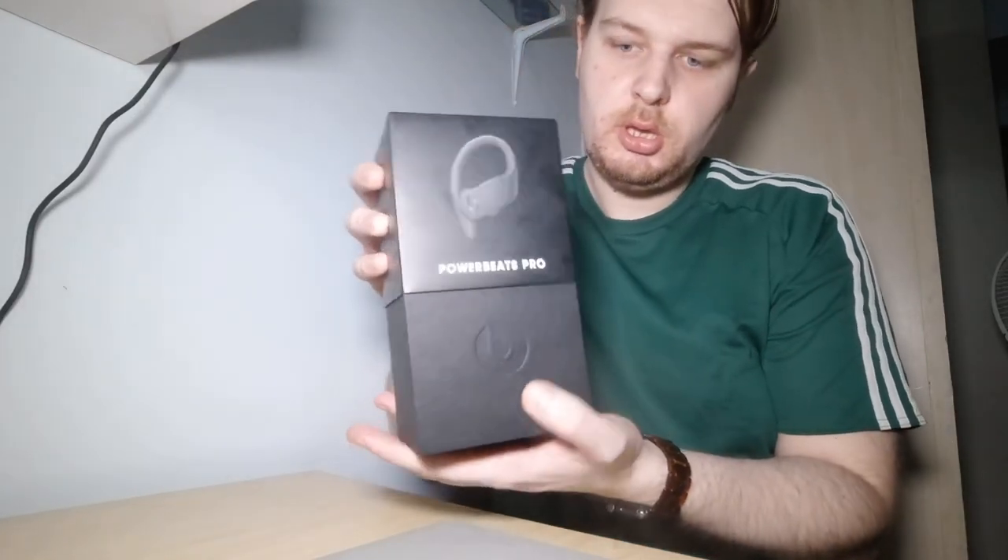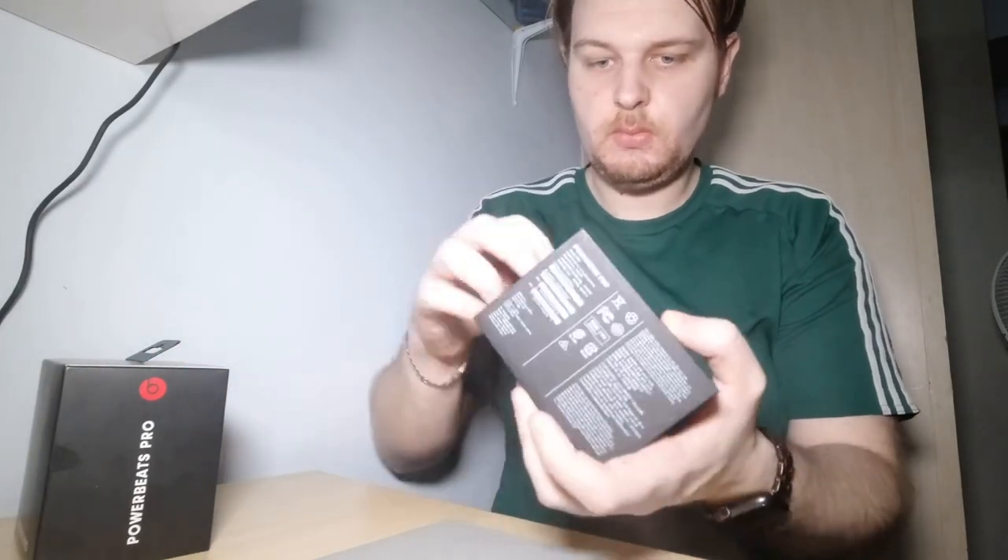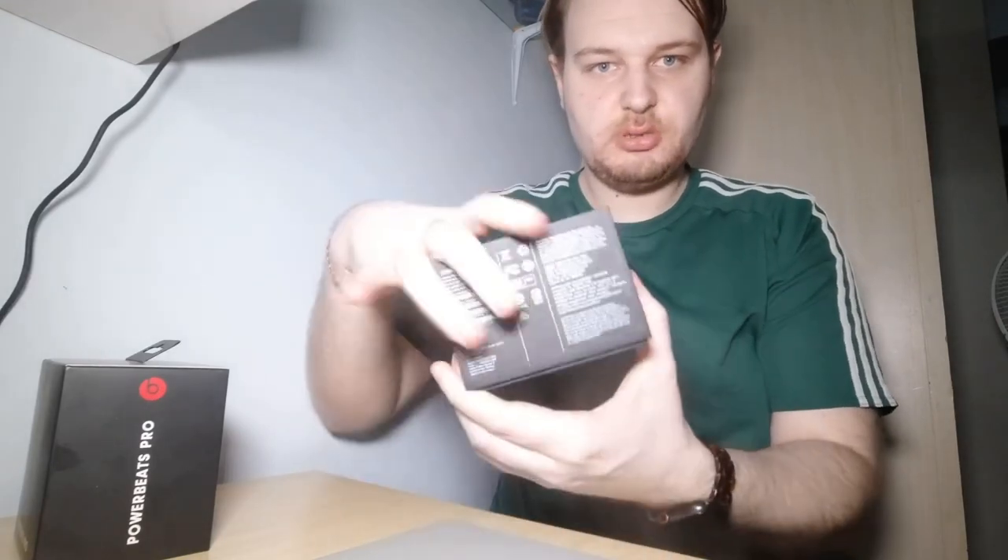We're going to unpack it now. Here we are — let's look at the box. It's a very strong box.